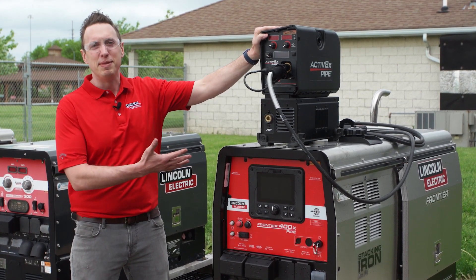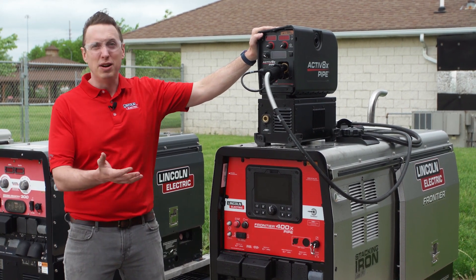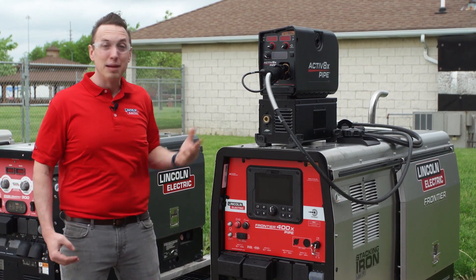What this brings you is the ability to do STT root passes out in the field, and then you can change to pulse modes. You can basically go root to cap, weld it all the way out, and we'll show you how to hook it up.